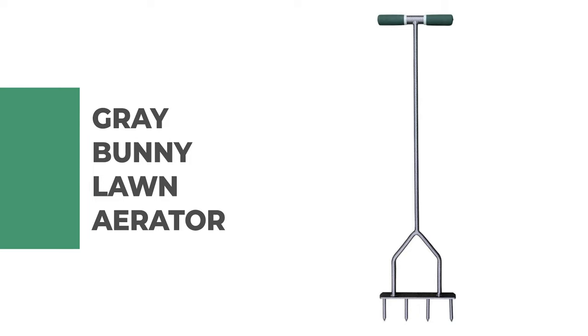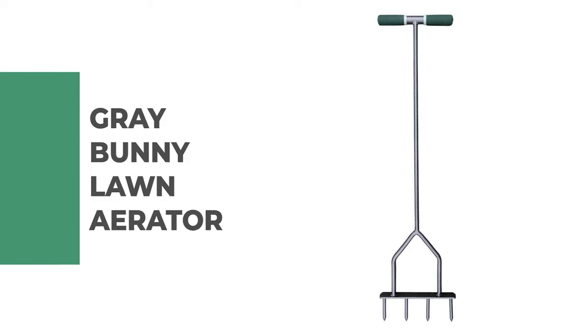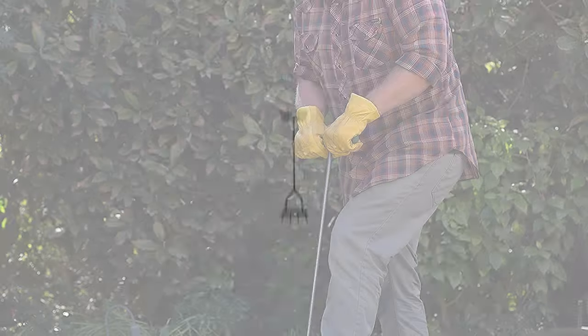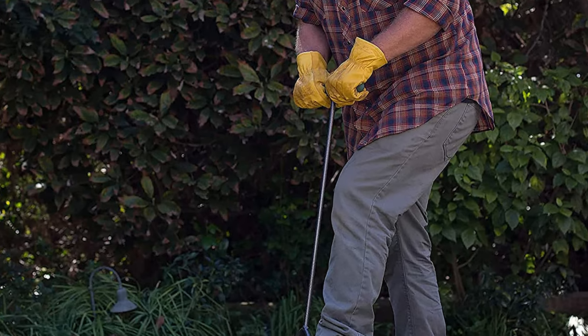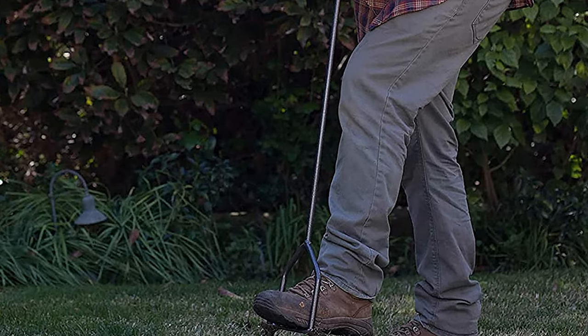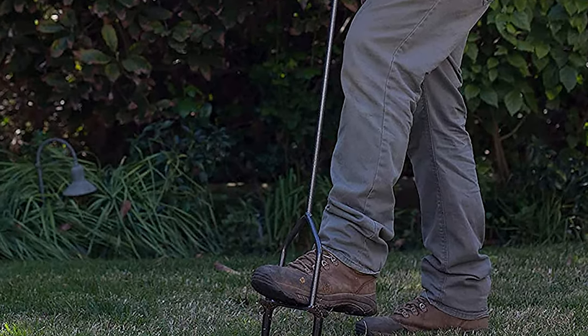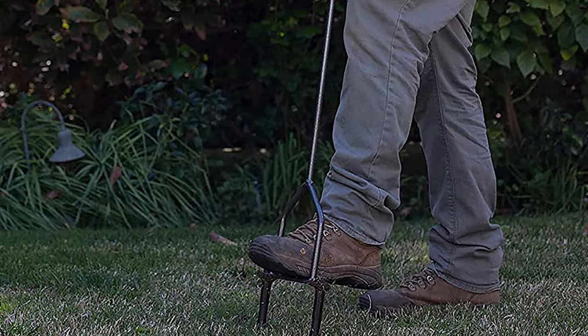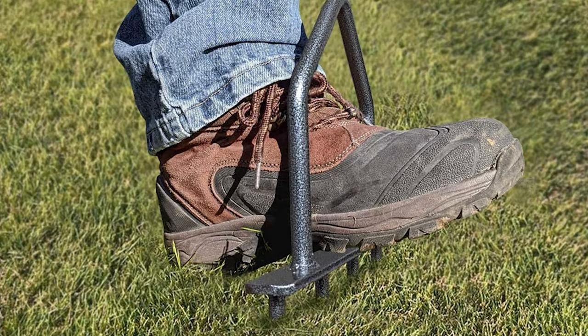Number four: Gray Bunny lawn aerator. Are you searching for the best lawn aerator? This premium multi-spike lawn aerator de-thatches lawns to reduce soil compaction. It is a simple and easy to use tool that drastically promotes vigorous root growth, strengthening tolerance to drought and heat stress, and reduces runoff, evaporation, and puddling.